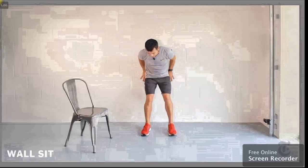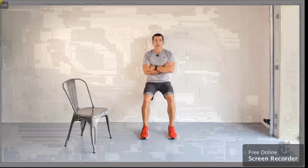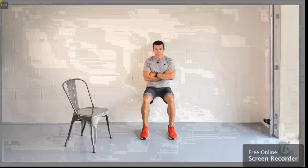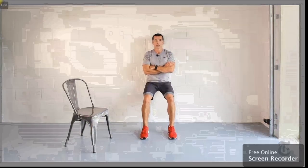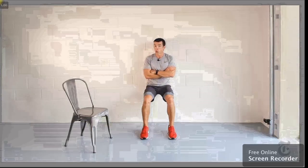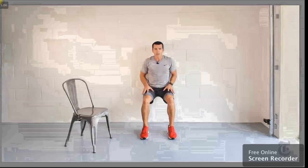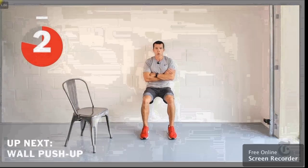Time for a leg exercise: let's do a wall sit. Sit against the wall, knees directly above your ankles, back flat against the wall, arms folded — hold that position. Too hard? Come up a little bit higher. Too easy? Come down a little bit lower. You find the right level for you and stick to it. Feel the muscles of the upper legs working hard to keep you braced in position. Three, two, one — done.